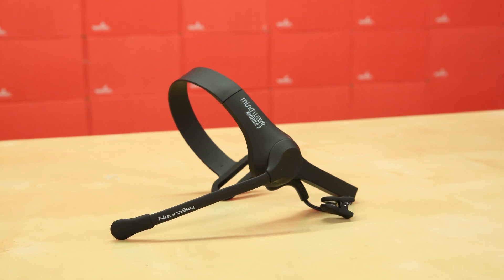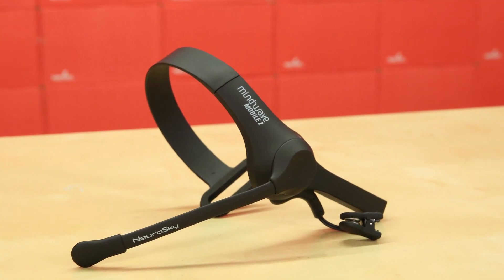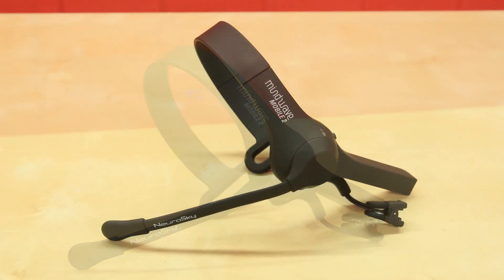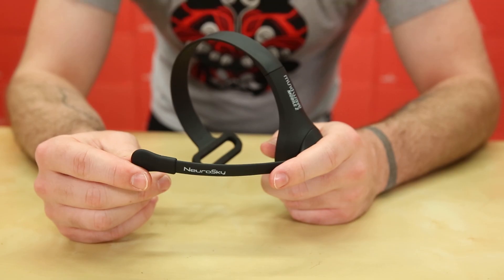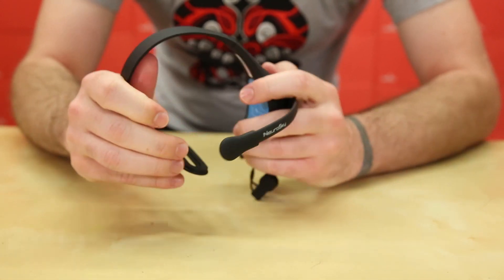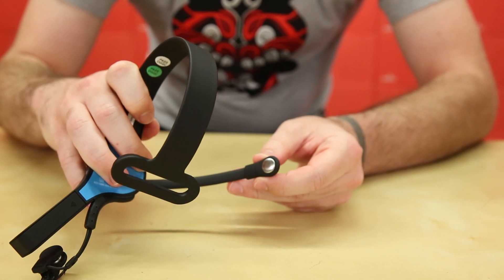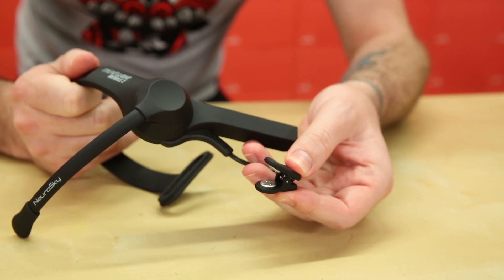Internally, the MindWave Mobile 2 is very similar to its previous iteration, the Mobile Plus. But the major changes come from the headset's appearance. Everything about the MindWave Mobile 2 has been improved to make it more ergonomic. In previous versions, you weren't able to move around the sensor that goes onto the front of your forehead. But with the MindWave Mobile 2, you can, to make it more comfortable when it sits on your head. The MindWave Mobile 2 also has a wider ear clip so that it sits more comfortably on your earlobe. And it also has a T-shaped headband so you have a more secure fit when putting it on your head, so it won't accidentally fall off in the middle of a project.